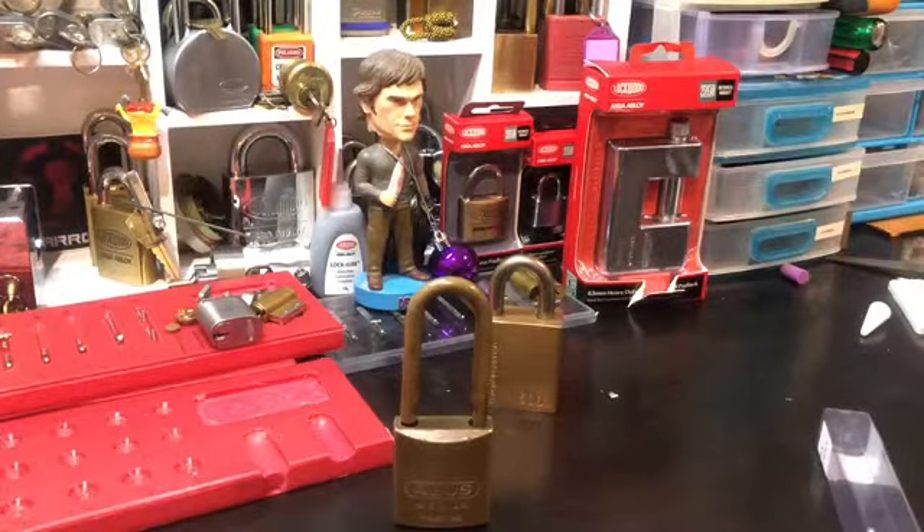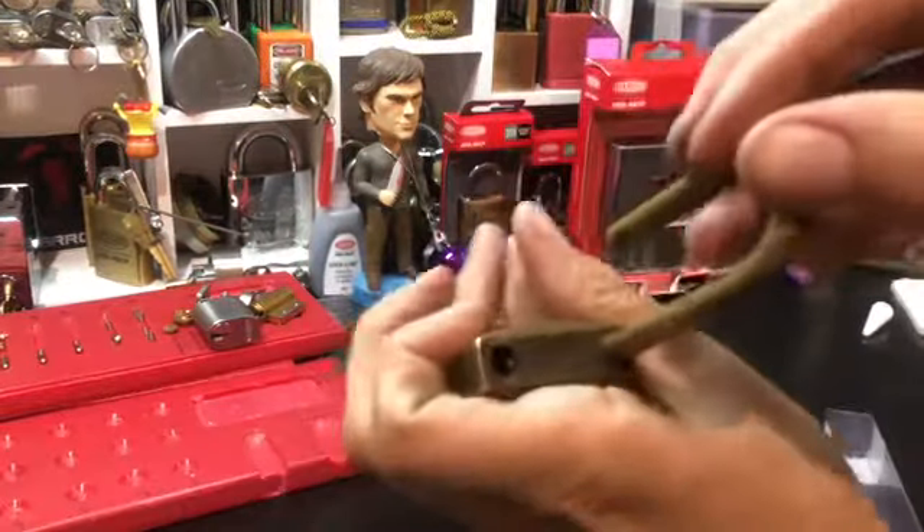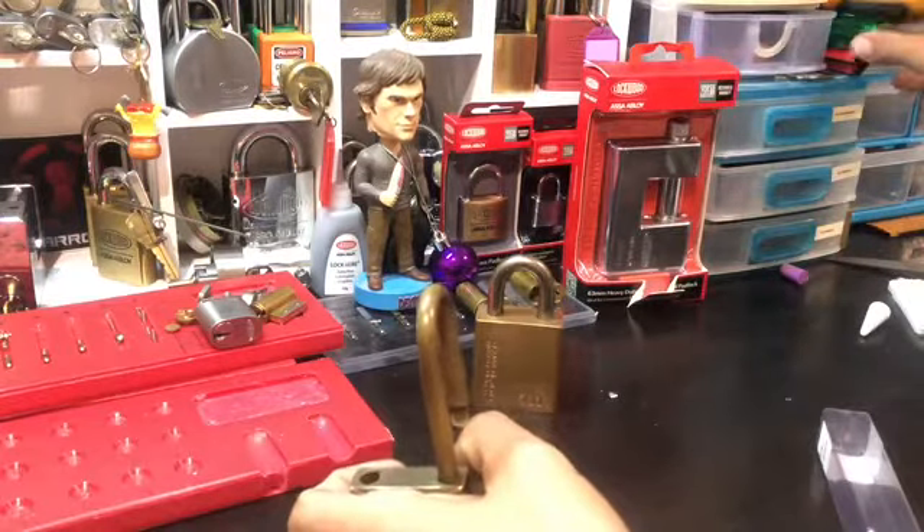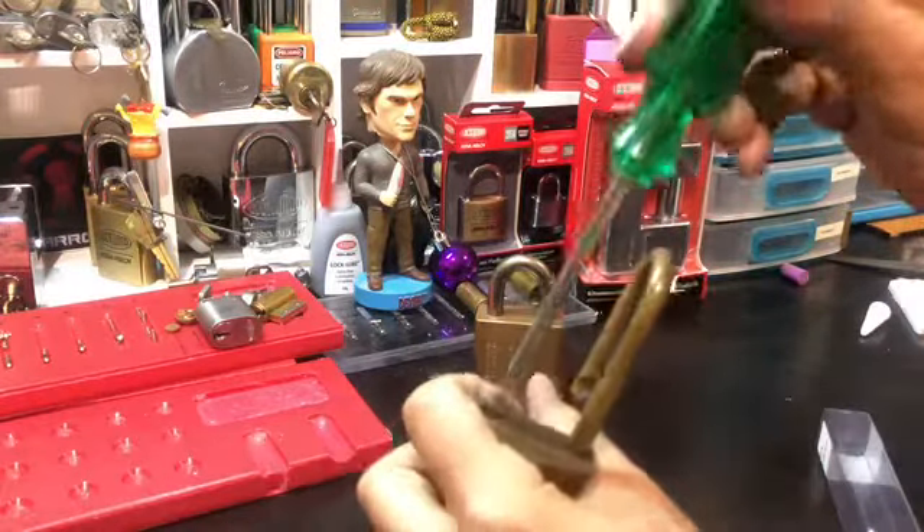Let's see what's inside. Standards. Phillips down the shackle.